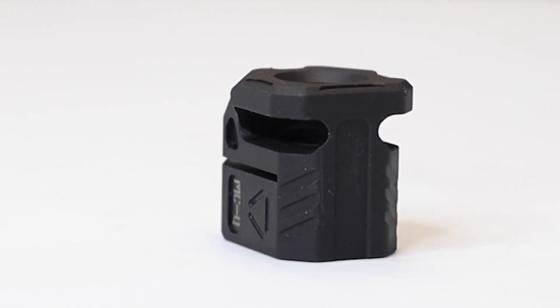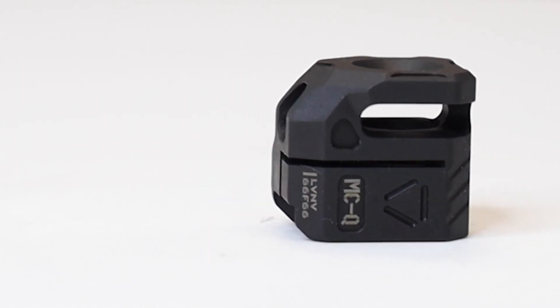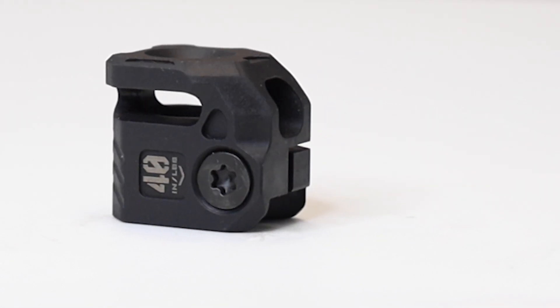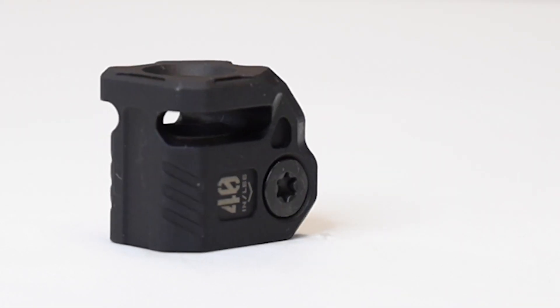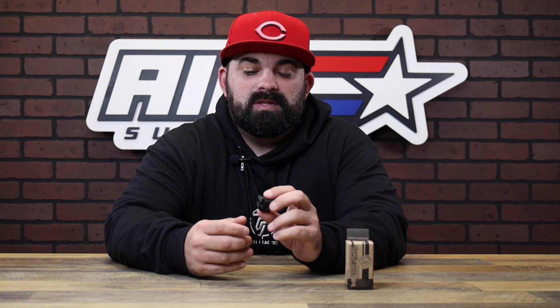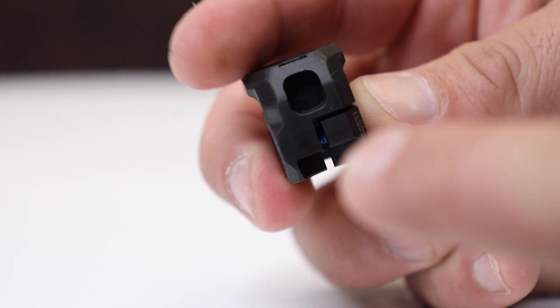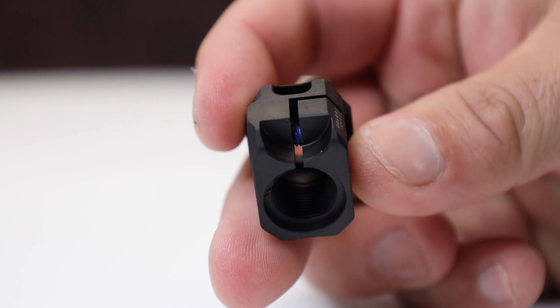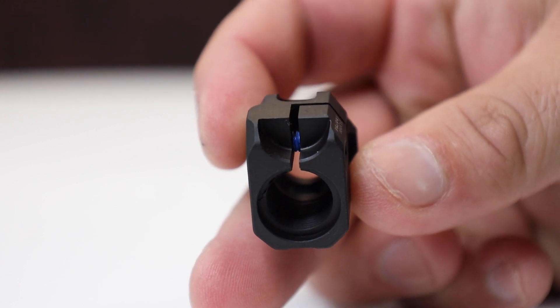The Quad is a pistol compensator from Strike's Micro Threaded lineup and it can work with just about any setup using a threaded barrel with half-28 threads. The wide front wall baffling redirects gas to mitigate felt recoil and help reduce muzzle flip. The Quad model has a built-in anti-rotation system using the front tip of your pistol's guide rod. With the clamp-style design, timing the comp is simple and you get a secure, tight fitment.